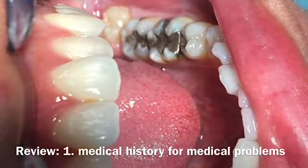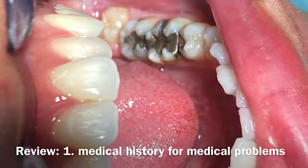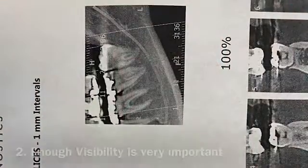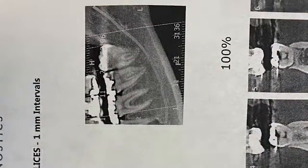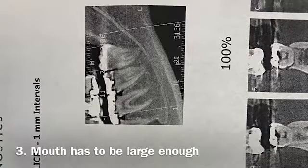The first thing I would do is make sure that you have visibility and access from the mouth. If the mouth is too small, don't mess with it — refer to a specialist. Better to do it that way: save your time, less complication.